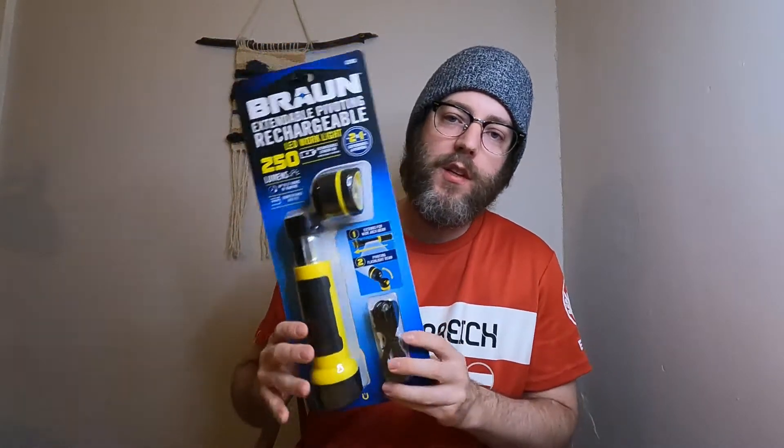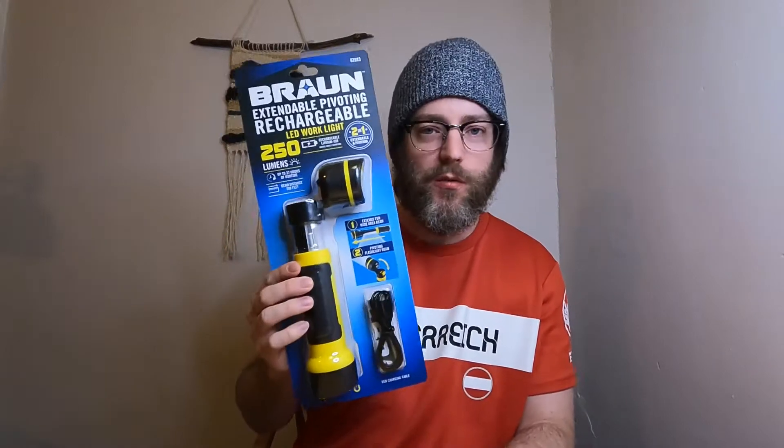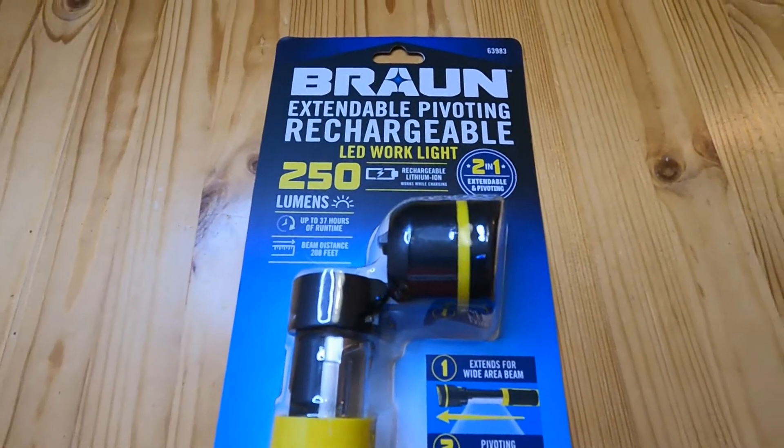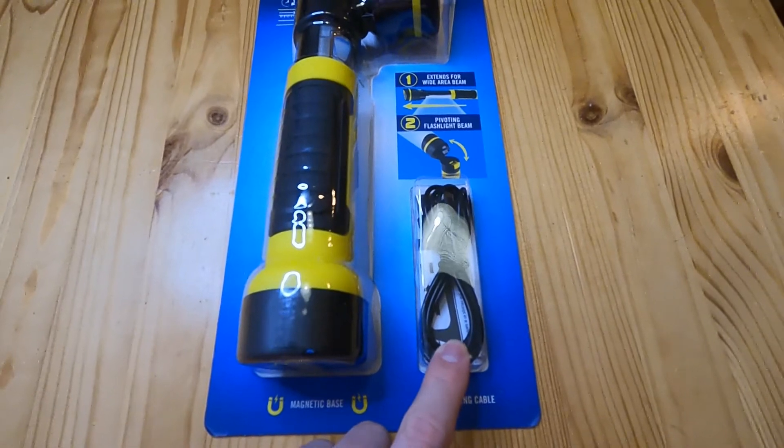Alright, I'm gonna do a product review of this flashlight, the Braun rechargeable flashlight from Harbor Freight. I got this for about $11. It has 250 lumens, it uses LEDs, and it comes with a micro USB charging cable.